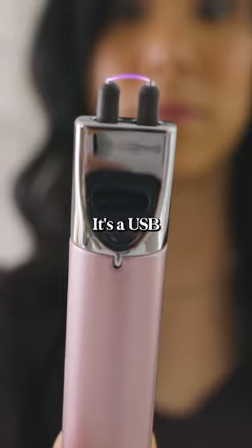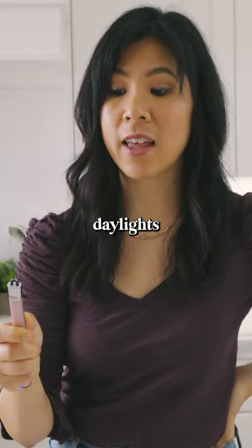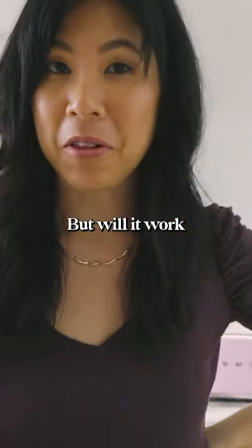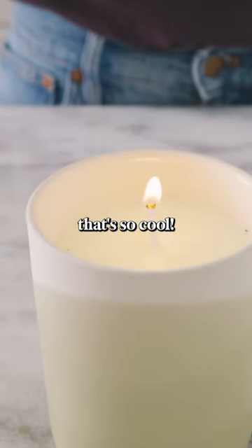This is not what you think it is. It's a USB rechargeable lighter that could zap the living daylights out of you if you touch it. But will it work for a candle? Oh, that's so cool.